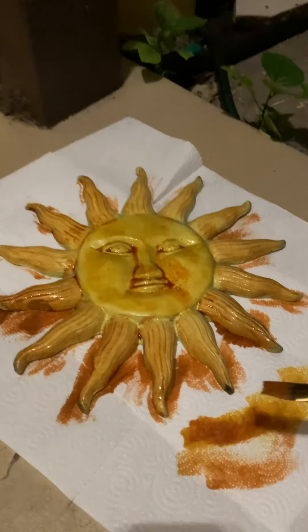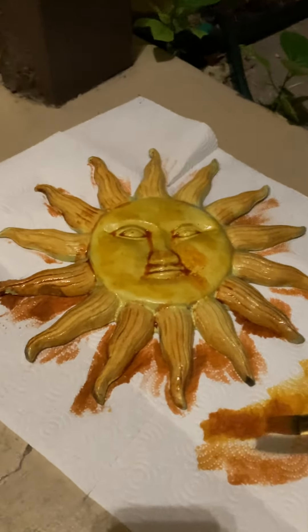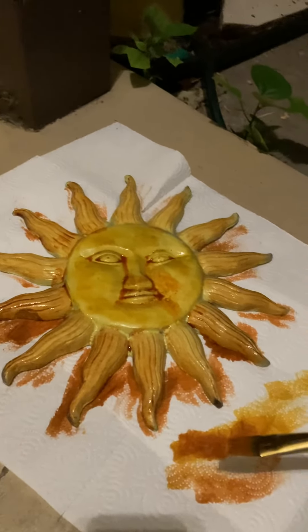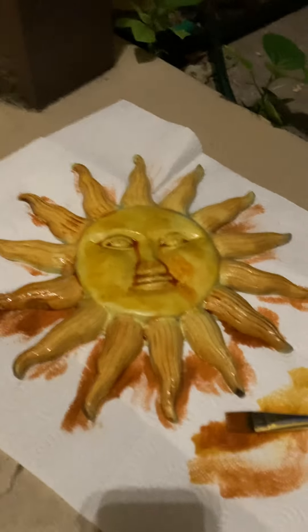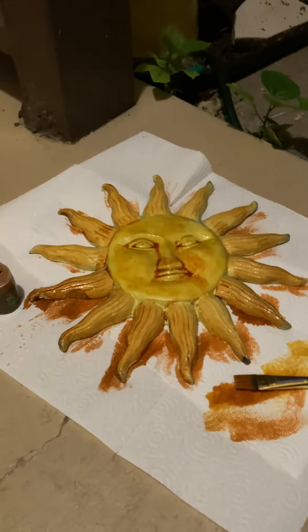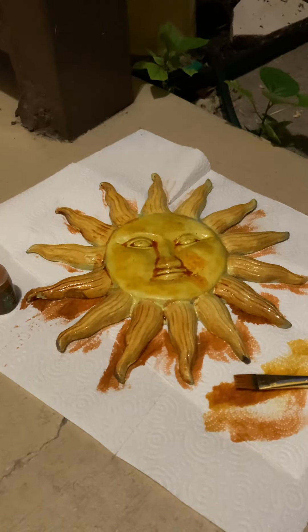I'm going to let it dry and then paint the eyes blue and the mouth red, and maybe the eyebrows black. By the thumbnail for the video you'll be able to see the thing completed. Thanks, yard folk!